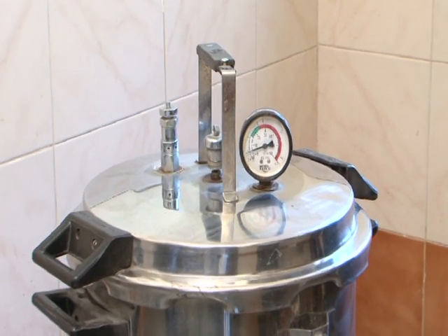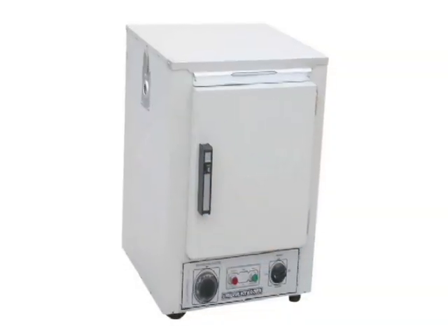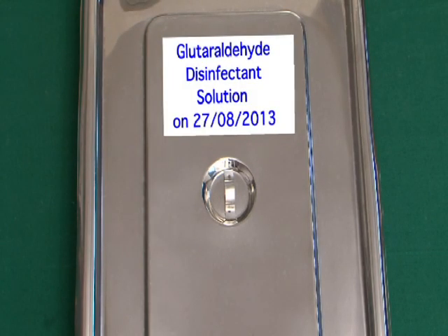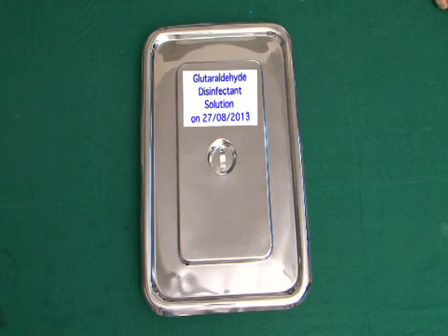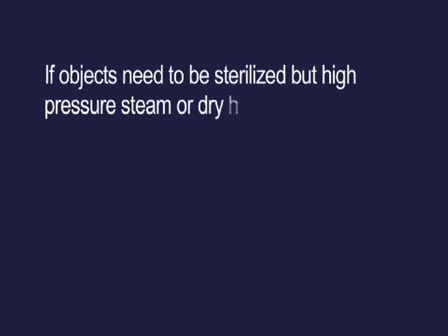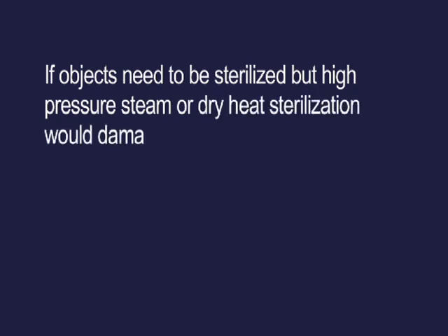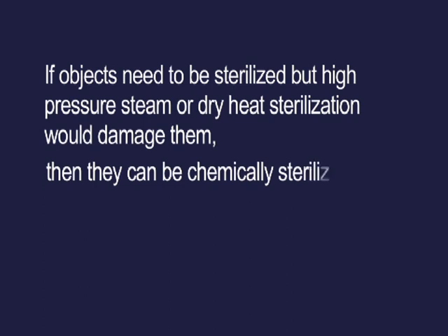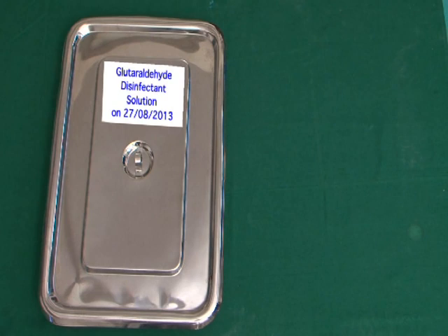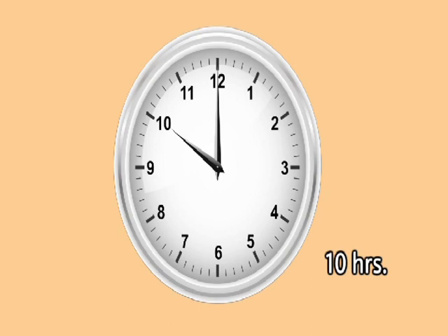Chemical sterilization — often called cold sterilization — is an alternative to high pressure steam or dry heat sterilization. If objects need to be sterilized but high pressure steam or dry heat would damage them, they can be chemically sterilized. For high level disinfection, instruments are soaked for 20 minutes, while for sterilization, prolonged exposure for a minimum of 10 hours is needed.